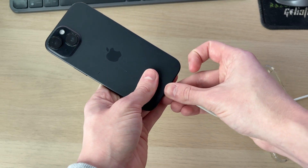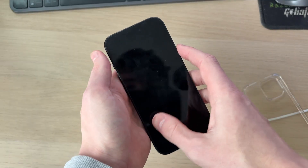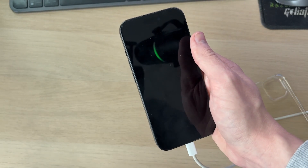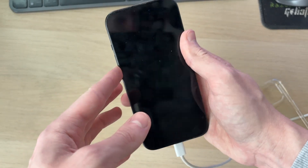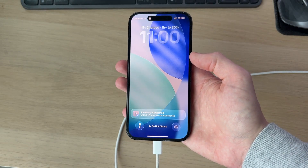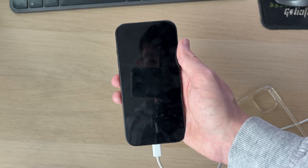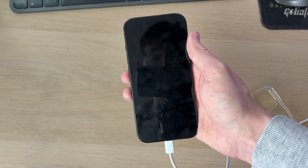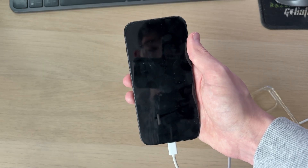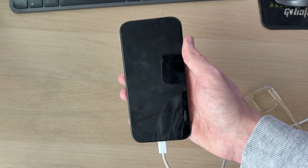Once you've warmed it up, plug it in and let it charge for a bit. If it's still not coming back on, try the forced restart again — press volume up, volume down, and hold the side power button. The iPhone should come back on and start charging. If it's still not working after all of these steps, take it to an Apple Store or an Apple specialist, as the battery may need a replacement.